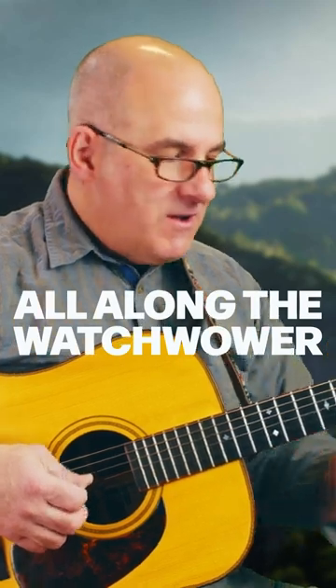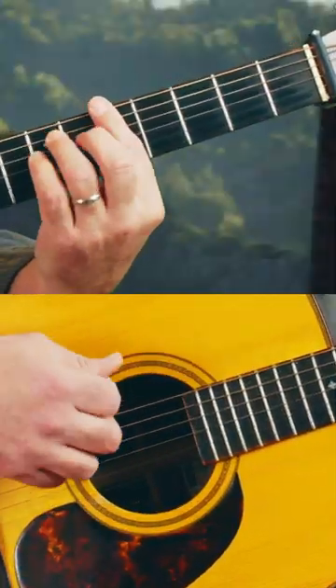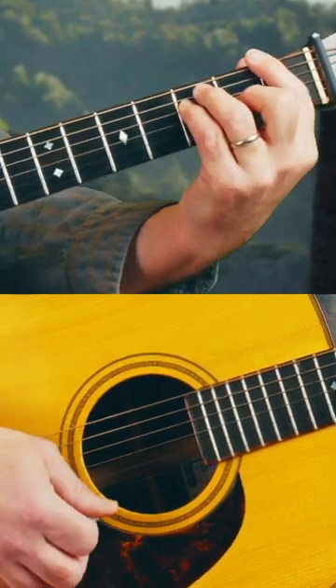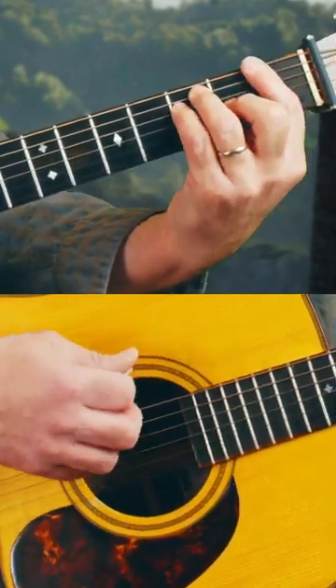Introduce a new possibility for the song, like this A minor bar chord, and then the E position bar chord, and then the F position bar — or E position bar chord on an F. If you wanted to add a little bluegrass-y element to it, you could do this.